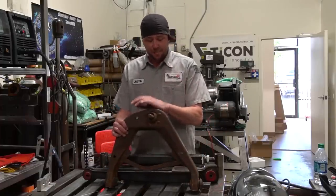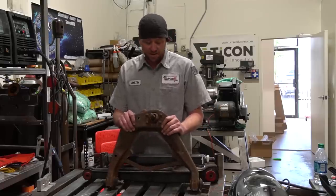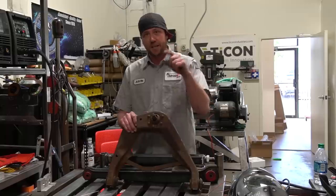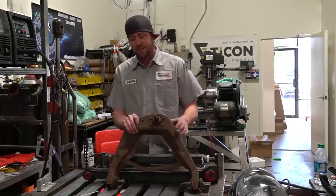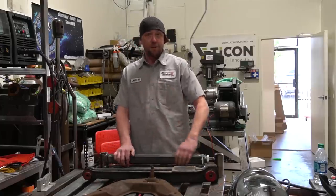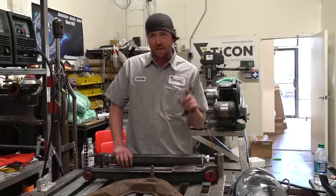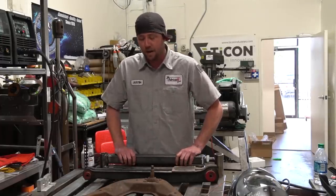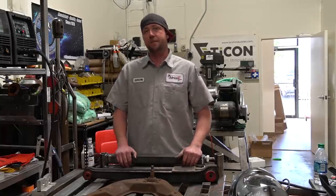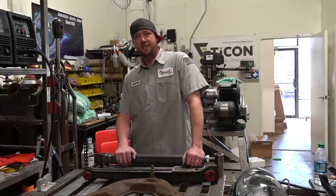I've still got to build the upper, and that's going to be interesting because I can't just take a bunch of off-the-shelf parts and make it all happen. We still have some corrective geometry to work with, so that's going to come up in a future episode - and it also involves somebody else helping me out on the machining end of things. That's going to wrap it up for this episode. Thank you guys for watching, make sure you subscribe and ring that bell. Drop questions or comments below, and you can reach us at thefabricationseries.com, Instagram at the.fabricator, or facebook.com/thefabricatorseries.